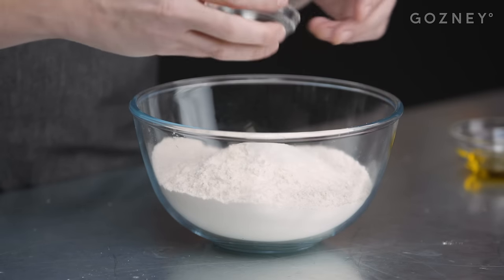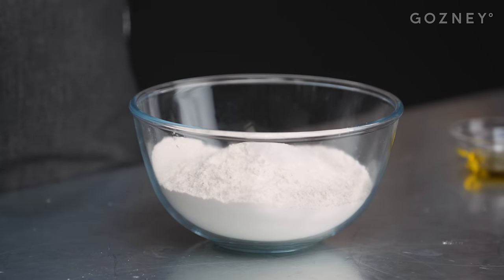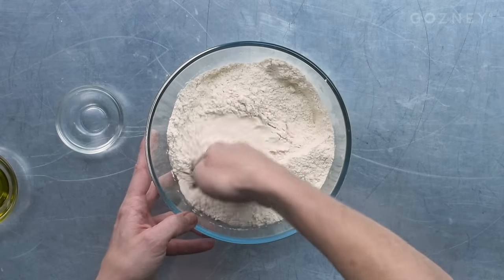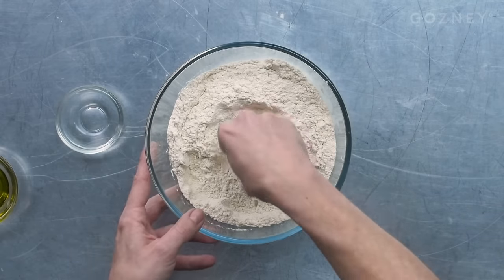I've got 15g of fine sea salt and I'm going to add that straight to the flour. Salt is a variable - we need it in dough for flavour, obviously, but we also need it because it does cool science stuff to our gluten network, supporting and making it much stronger. So our dry ingredients are ready; now we can talk about wet ingredients.